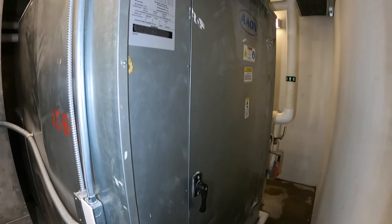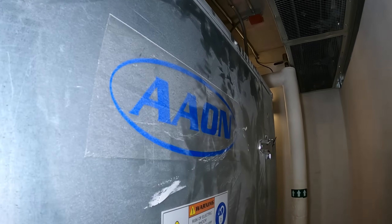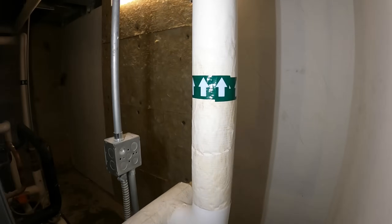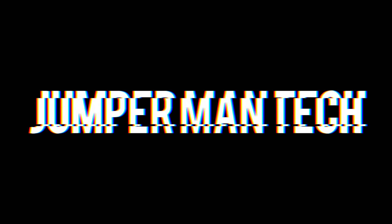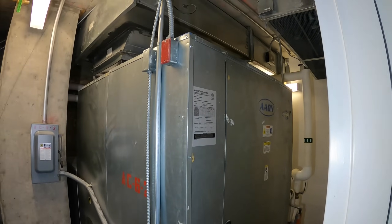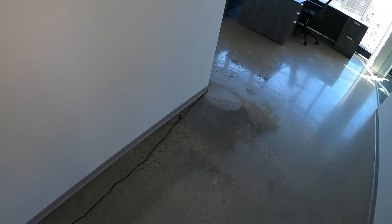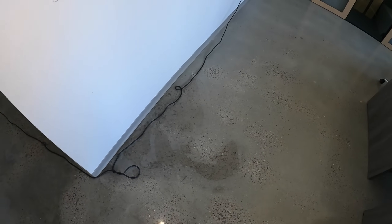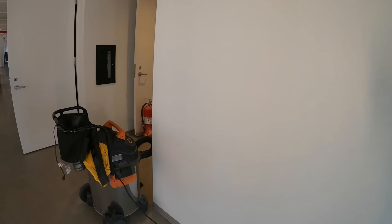Hello everyone and welcome to Jumper Man Tech, where we specialize in HVAC but do everything DIY. Today we have a service call for this large Aeon split system water source heat package unit, where we have water all over the floor. This unit is currently shut down — this is an office space — but it had water coming on the opposite side of this wall. It seems to be coming from this Aeon unit.